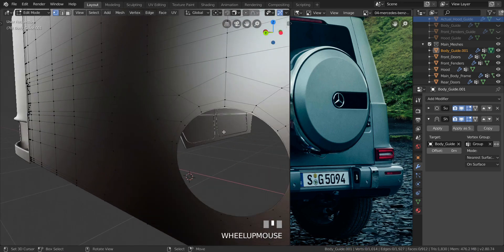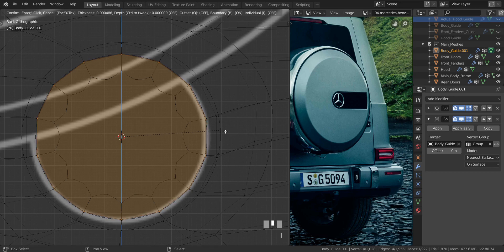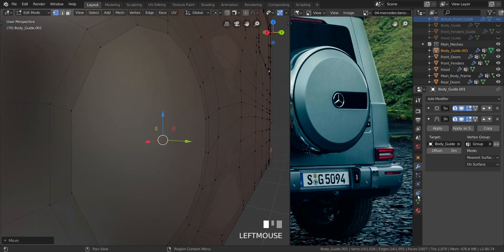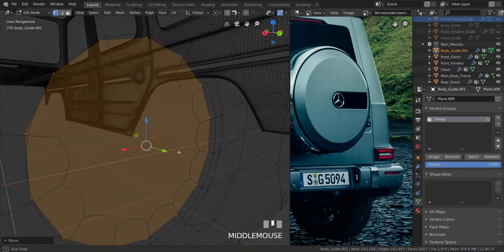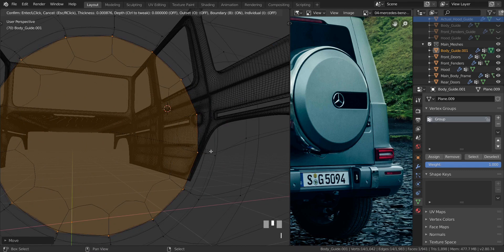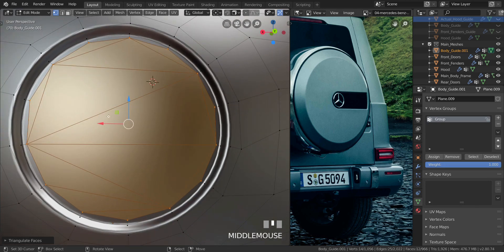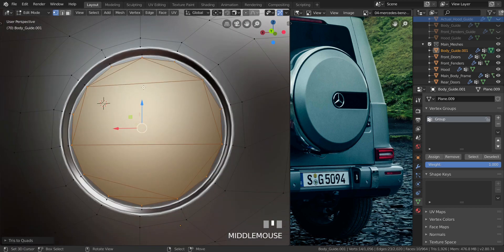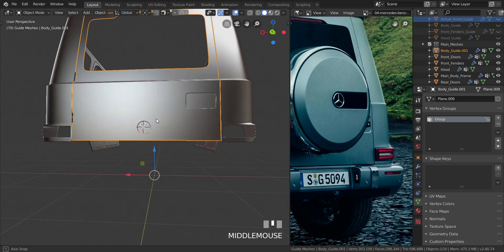Now let's create that dip in there. I'll go into wireframe, press F, and insert the face a little bit, then pull it in the Y axis a little bit. Let's go into object data and remove it from the vertex group. I'll pull it back a little bit to see how far deep it is. Let me go a bit deeper, inset the face again a little bit, and inset again a little bit. Then we'll press Ctrl+T to triangulate it, and Alt+J to create quads where it can to make things look a bit better.